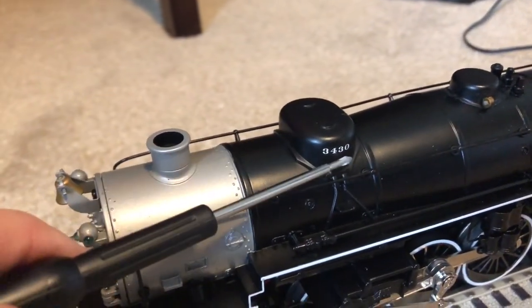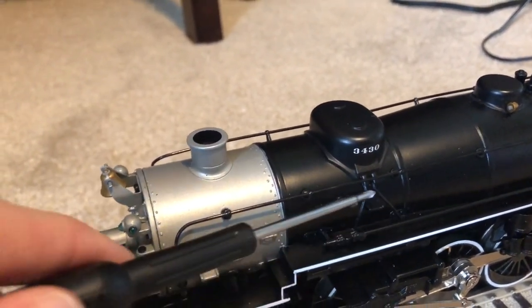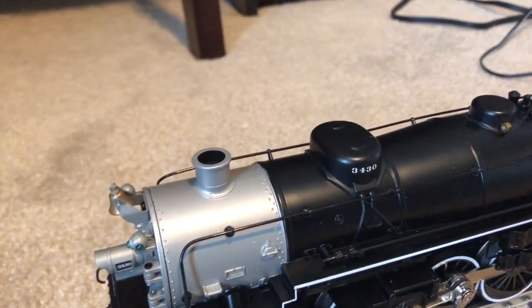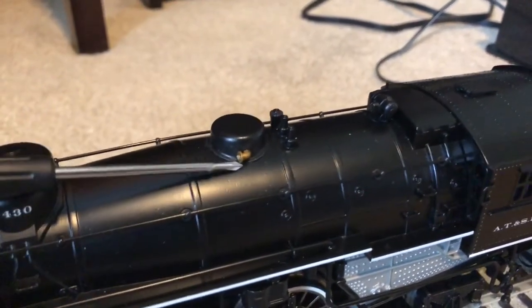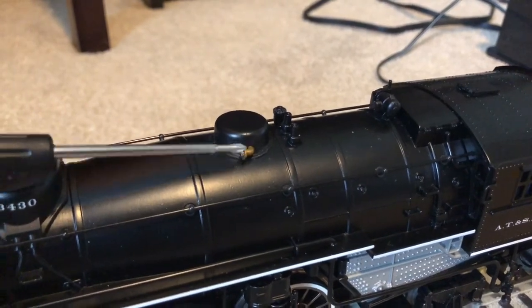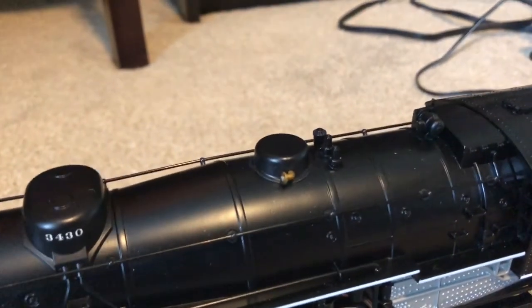Here we have our sand dome with road number 3430 on the side of it. There is also some cast-in detail with sand lines going down to the drivers. Moving back, we have our steam dome and the whistle, which unfortunately broke off during shipping, so I'm going to have to fix that later.